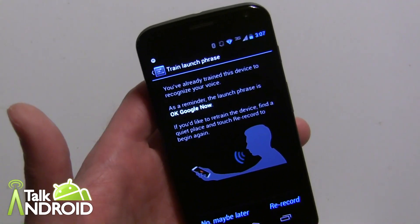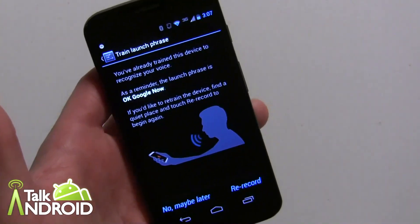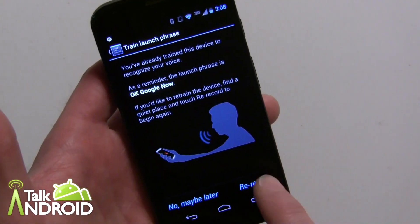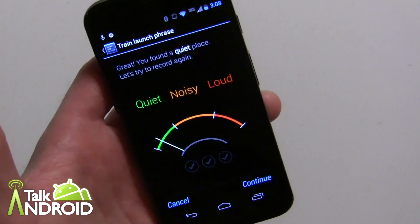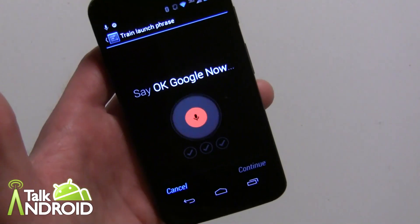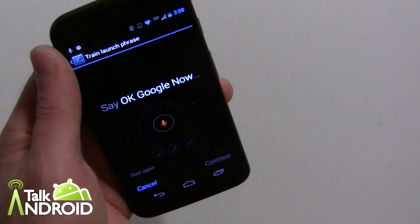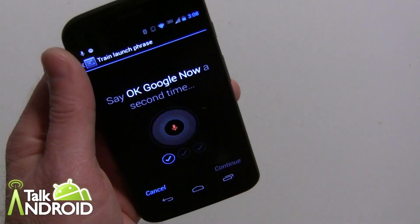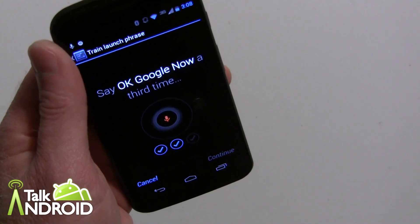You record yourself three times because it's supposed to learn your voice and only respond to you — so if your girlfriend, boyfriend, daughter, or son says it, it won't respond. Though sometimes it will depending on noise or how similar the voice is, so it's not a hundred percent. You hit the re-record icon and it'll warn you if there's too much background noise. Make sure you're in a quiet room, then say 'OK Google Now' three times to complete the training.